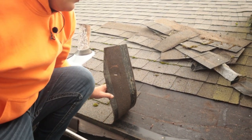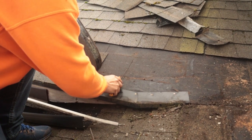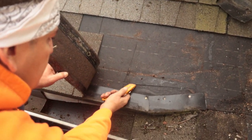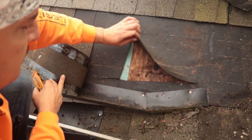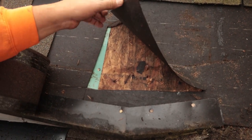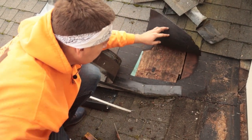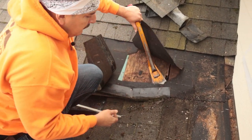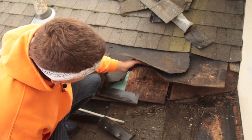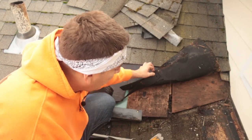I'm kind of curious — let me get out the hook blade. Look how rotten that is. That is not good at all. We're going to have to take this up further until we find no more rot.